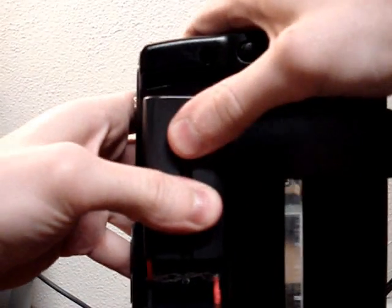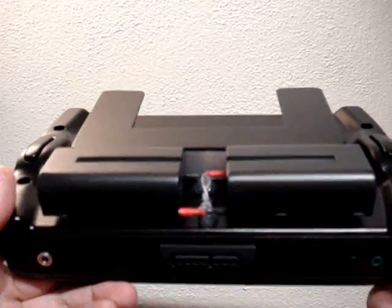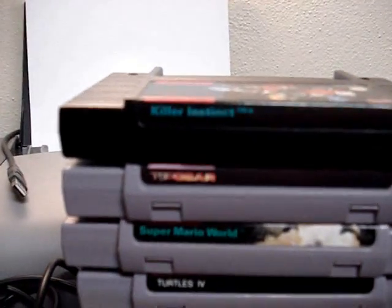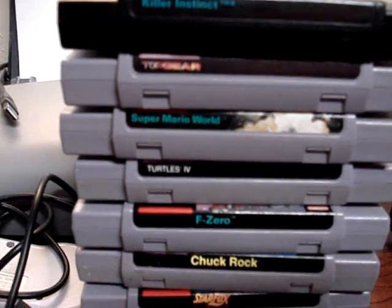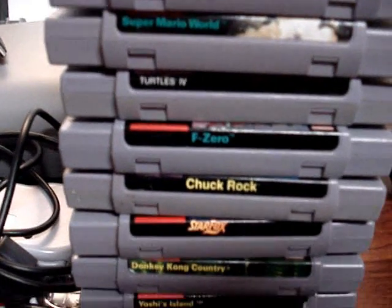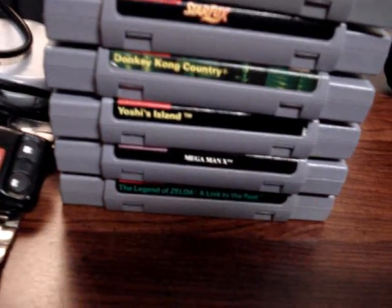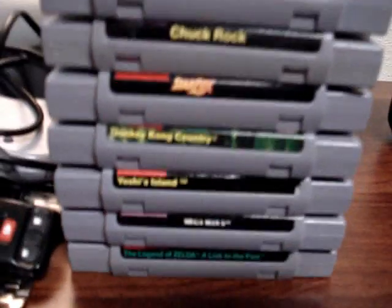I haven't done a test yet to see exactly how long the batteries last, but it's several hours. Let's go ahead and pop in a game. I have a lot to choose from: Killer Instinct, Top Gear, Super Mario World, Ninja Turtles 4, F-Zero, Chuck Rock, Star Fox, Donkey Kong Country, Yoshi's Island, Mega Man X, and Legend of Zelda. Let's play Yoshi's Island.